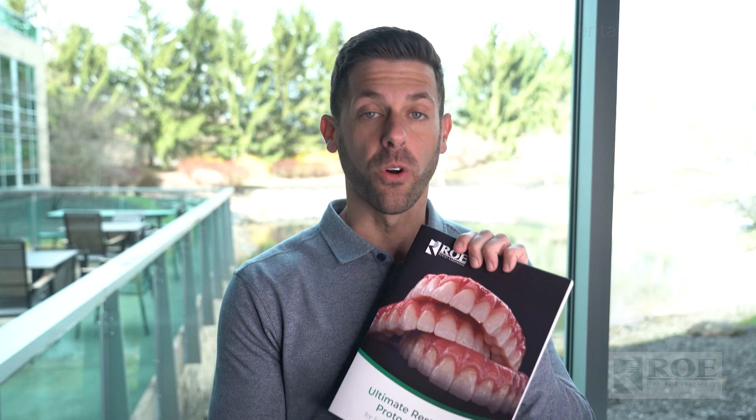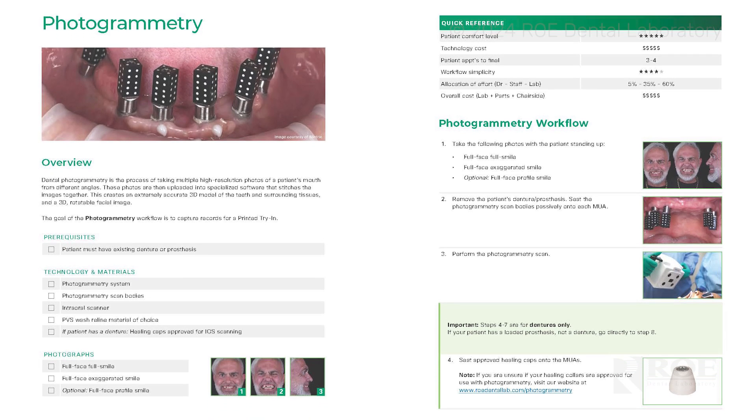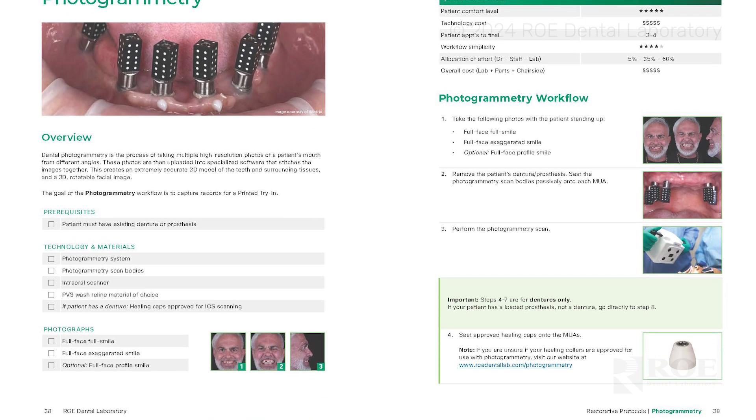There are many ways to do this — many patient scenarios and many options restoratively for how to get the records to the lab — but today we are going to be discussing a digital workflow: photogrammetry.